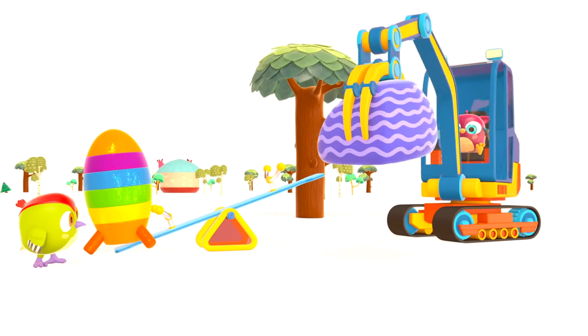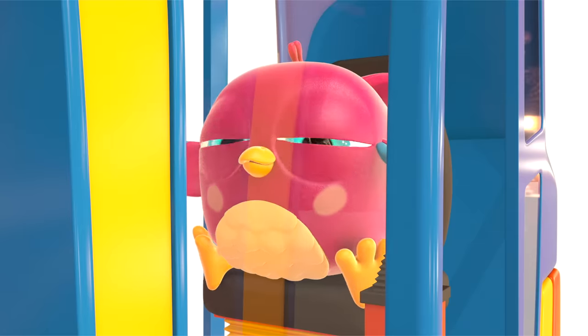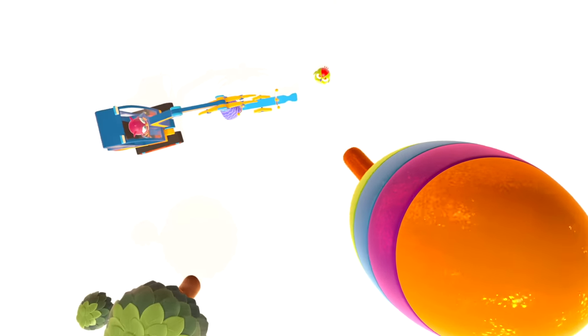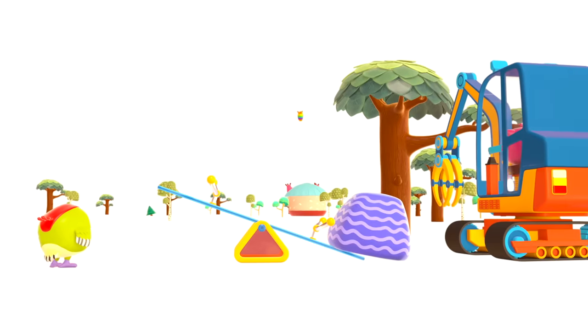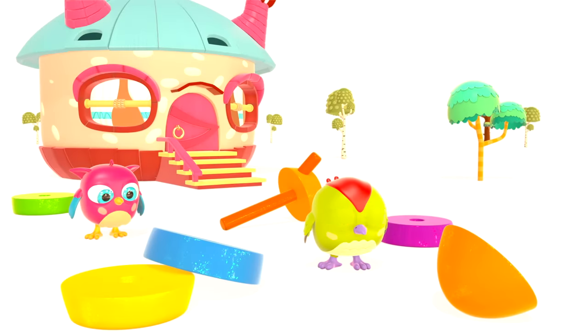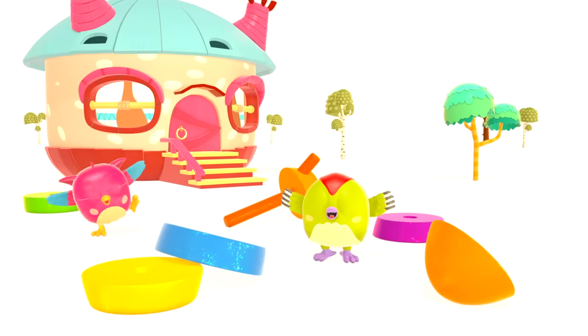The birds decided to launch the rocket from the swing. Three, two, one — blast off! The rocket flies upwards. You can pick up the pyramid again — hooray!